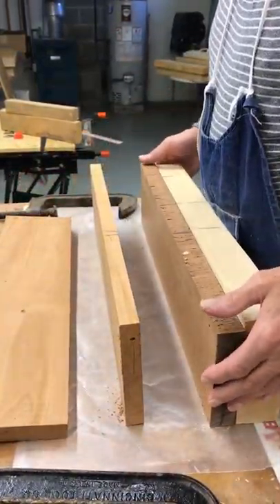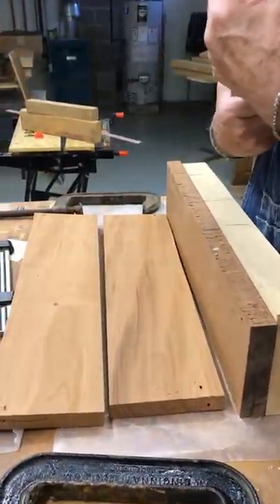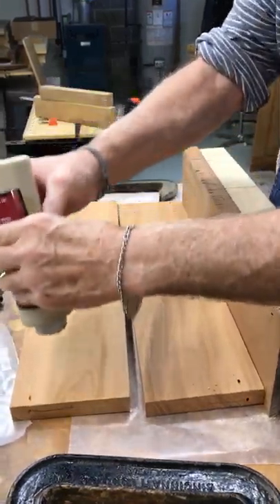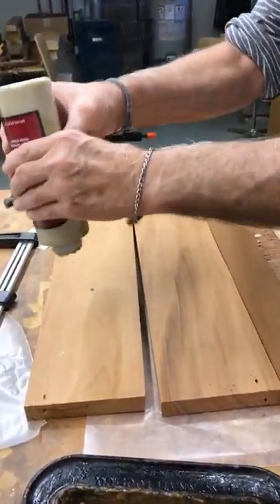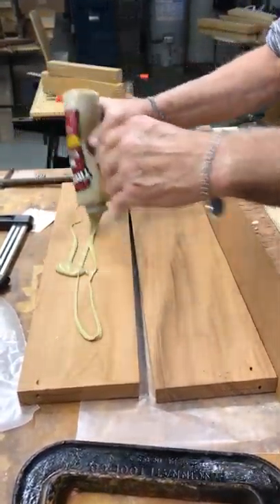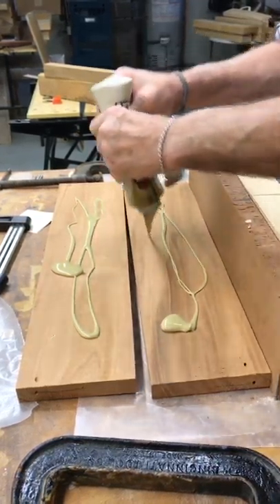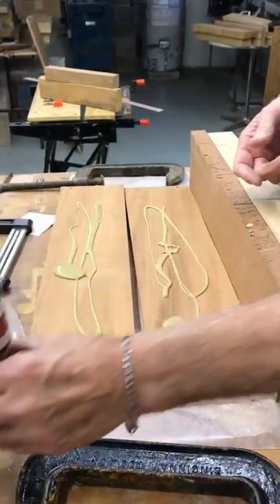The messy part is gluing. Regular wood glue. You've got to stop for a second — I've got to get a foam brush. I don't see one that I can reach. I've got to stop for a minute. Just go ahead and get it. I'm going to let the thing run.